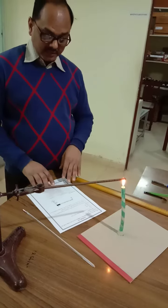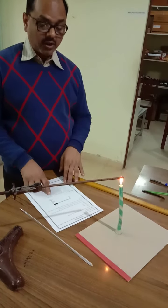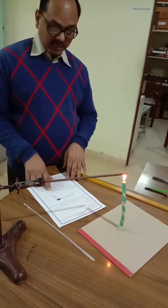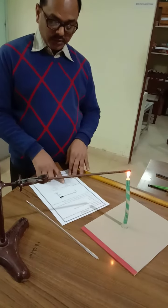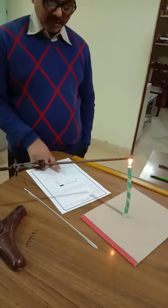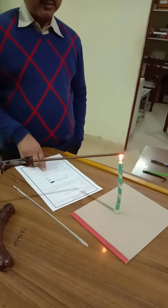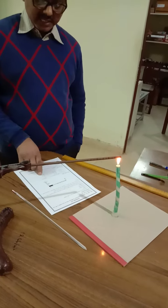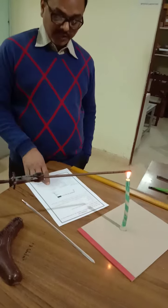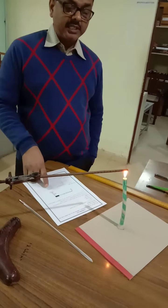At zero centimeters I got 39 degrees Celsius, at two centimeters I got 34.3 degrees Celsius, at four centimeters I got 32.5 degrees Celsius, at eight centimeters I got 31 degrees Celsius, and at ten centimeters I got 30.5 degrees Celsius.